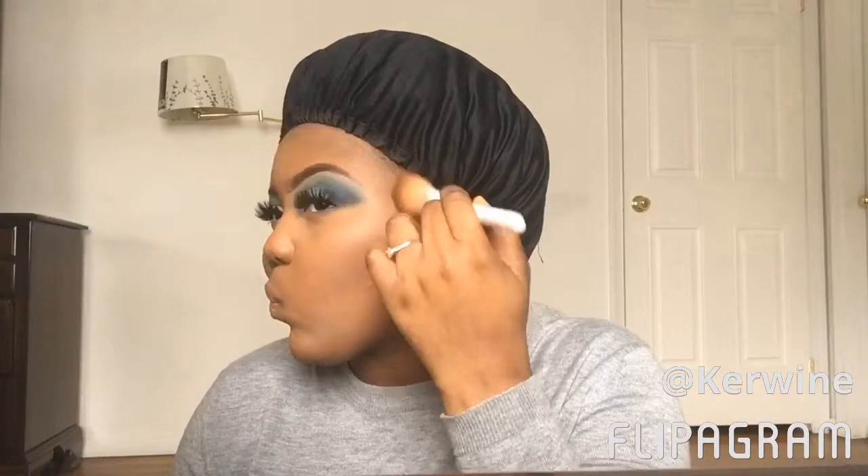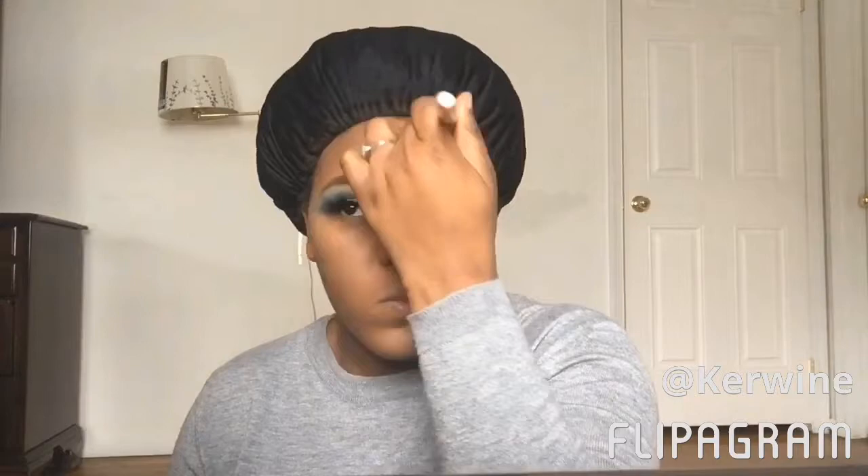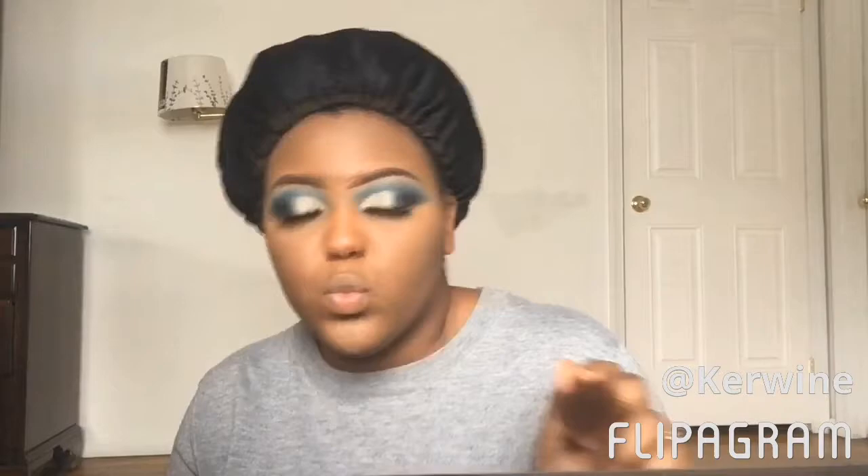I'm going in with my contour from Beige Cosmetics, using the two darkest shade colors to contour and snatch those cheeks. I actually did cream contour too but didn't include the clip, sorry. Now I'm getting my highlight ready, setting my face and letting it soak into my skin with my beauty blender.